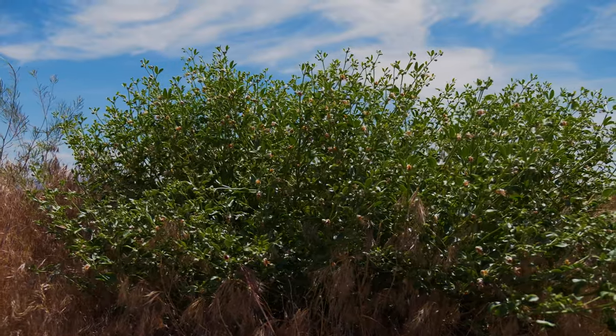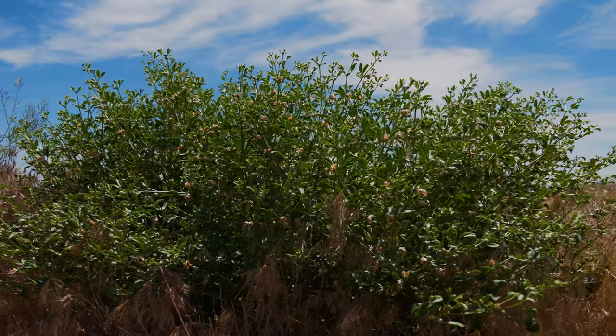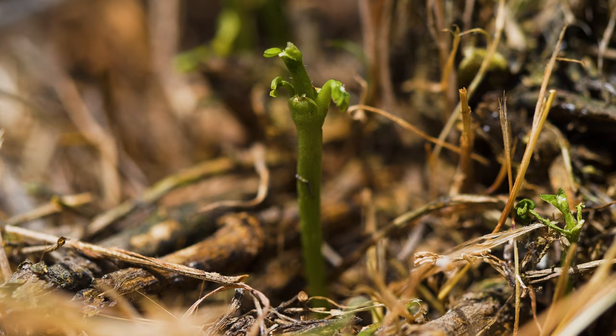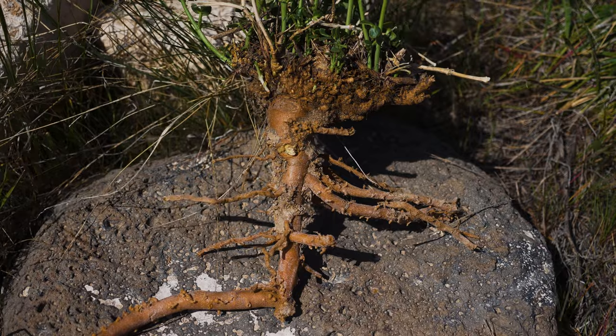Syrian bean caper typically grows as a shrubby perennial. In areas with very harsh winters, the plant may behave as an annual or grow as a subshrub. Seeds germinate in spring and the plant develops a deep, woody taproot with creeping lateral roots.